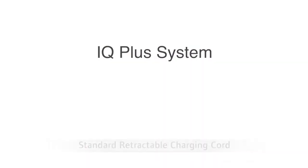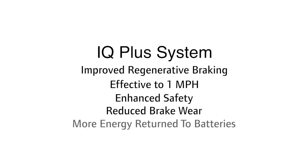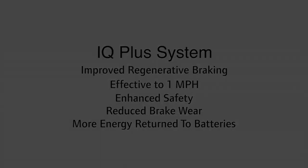The new electric vehicles will also feature the new IQ Plus system with improved regenerative braking. The regenerative brakes work all the way down to one mile per hour. This enhances safety, reduces brake wear, and puts more energy back into the battery.